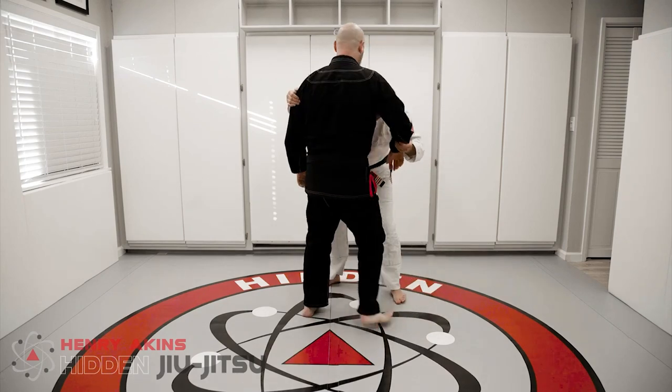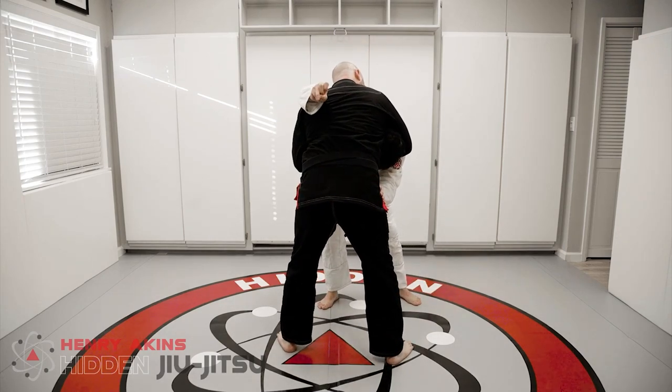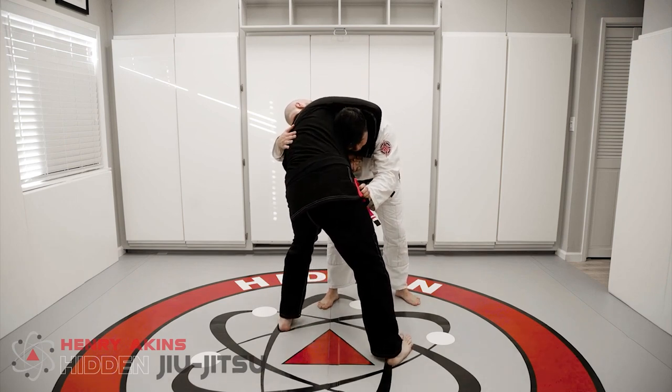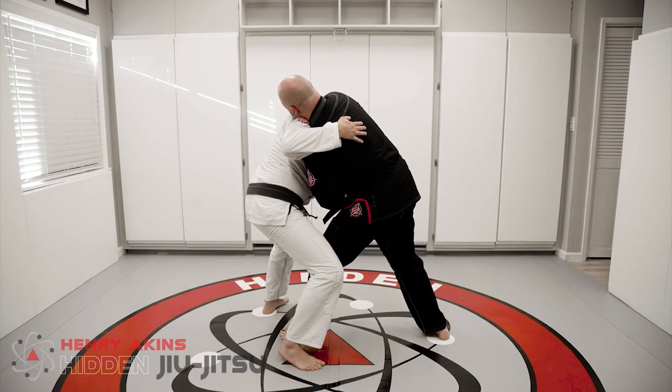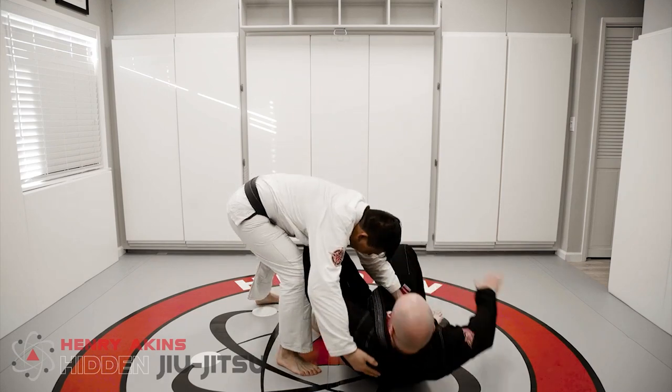From here, once I bring myself back, my hand will pull my elbow down, and now I've changed the angle of the choke. So once he's off balance, I'm going to hop around and use my knee behind his knee to buckle his knee, and that will take him to the ground.